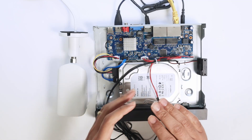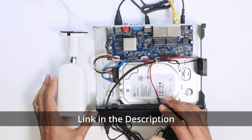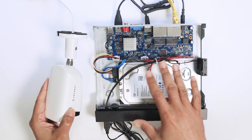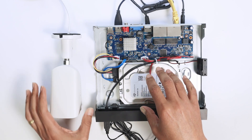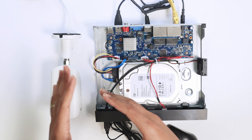Hello guys, welcome to my channel. Let's talk today about this Amcrest NVR and how you can connect different cameras. I already have an Amcrest camera connected to the NVR — it's open here so you can see it has a hard drive and it's recording.